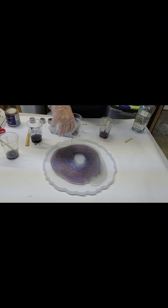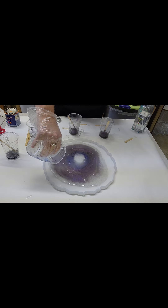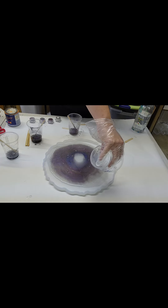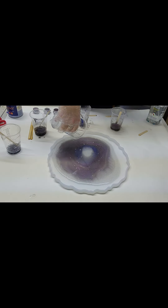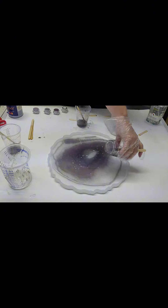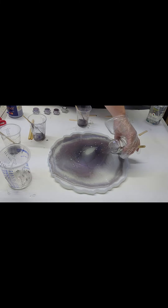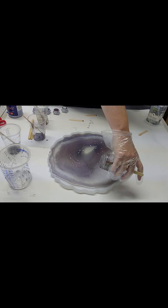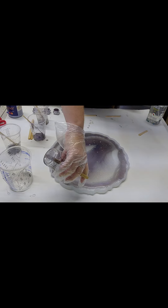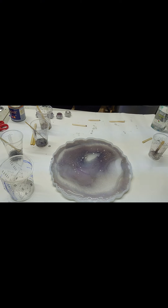I'm just continuing to pour the various colors into the mold in a ring form. I knew I wanted to put those crushed shells along the outer edge, so I'm saving those for that purpose. The rest of the colors are just getting poured — obviously this is sped up. My table I thought was level, but it's not. I sometimes have problems with that. I end up adjusting the table legs with popsicle sticks or sometimes leftover cardboard.